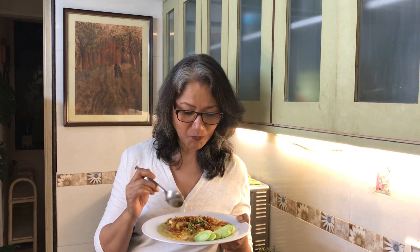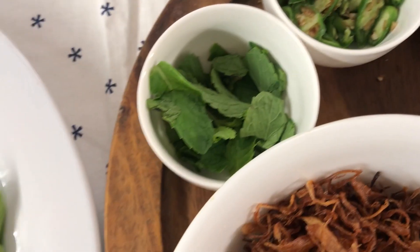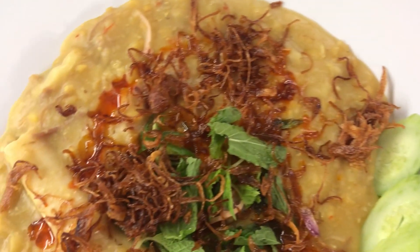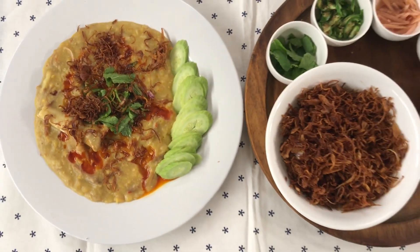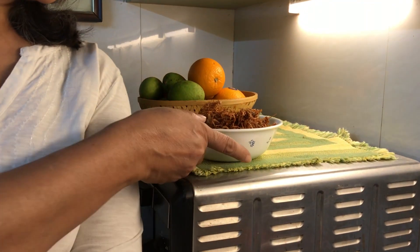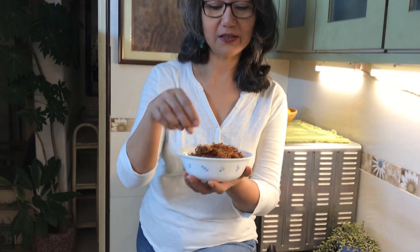Happy Haleem! Are you looking at my beautiful barista? Isn't that gorgeous? Yep, one of the key ingredients for a yummy Haleem.